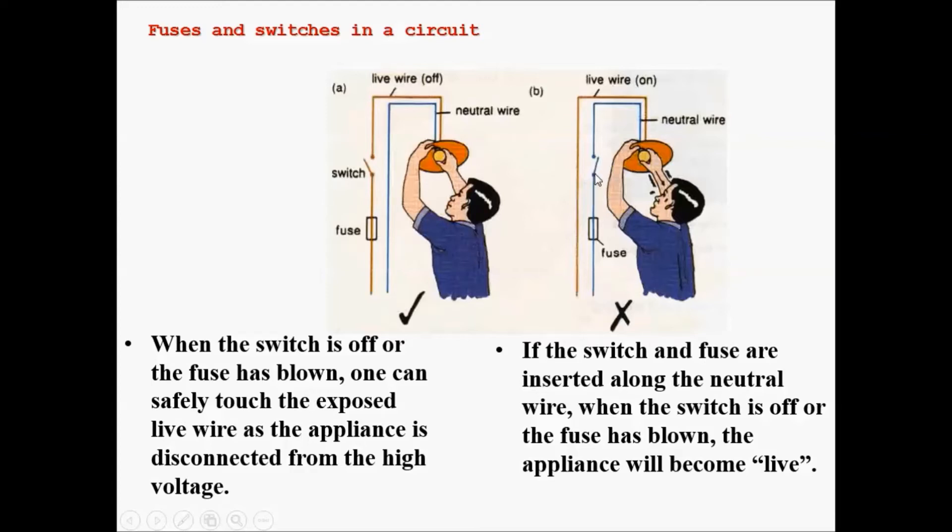However, if the switch is on the wrong side — the neutral wire — when the switch is off or the fuse has blown, and the person's hand is in contact with the bulb, the high voltage can still travel up the live wire, go through the bulb, and connect to the person. If the person is connected to the ground, they complete the circuit. The current flows up through the live wire, through the light bulb, through the person, and to the ground — electrocuting them.